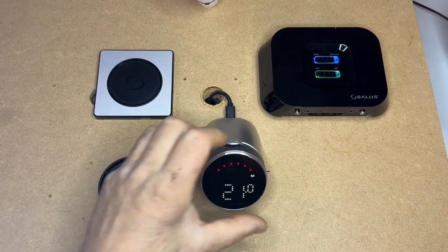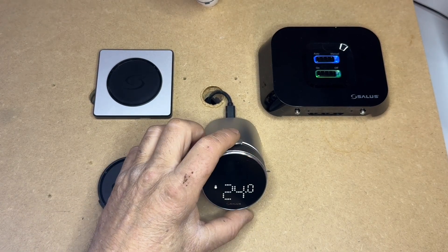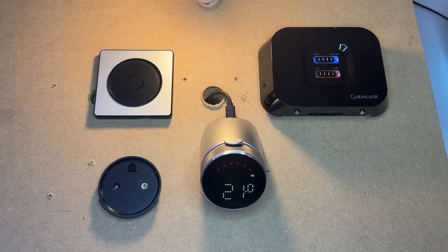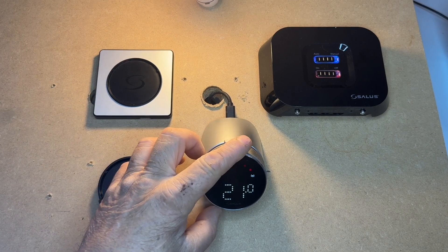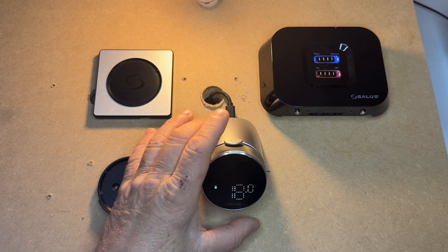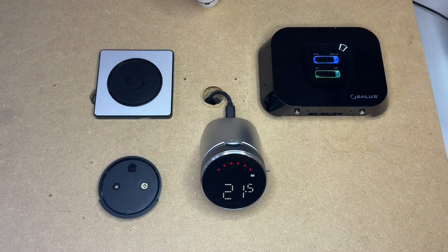Just to confirm that it is repaired, we shall turn the target temperature up, press the select button, and there you go. You'll notice the red light comes on, which is a demand for heat. Likewise, if we turn it down below the current temperature, you can wait five seconds or press the button — it will automatically switch.